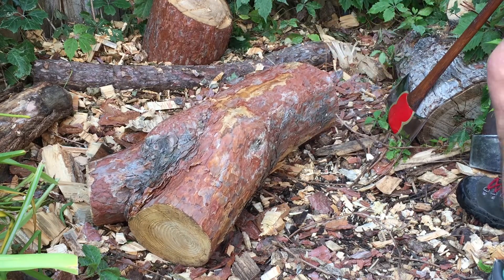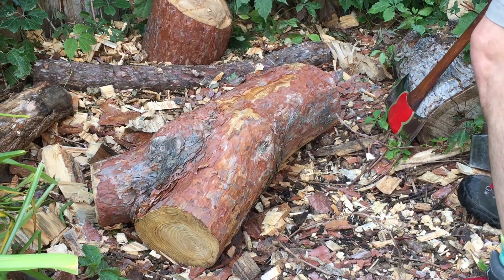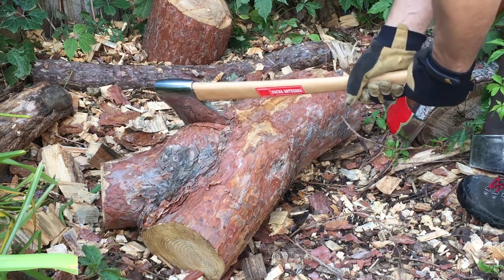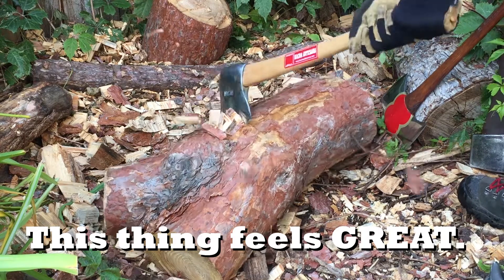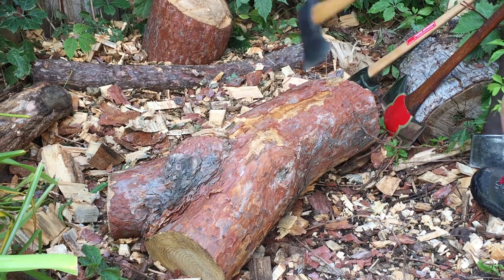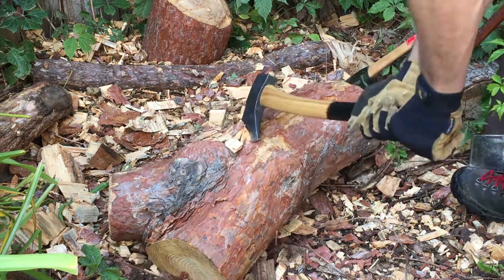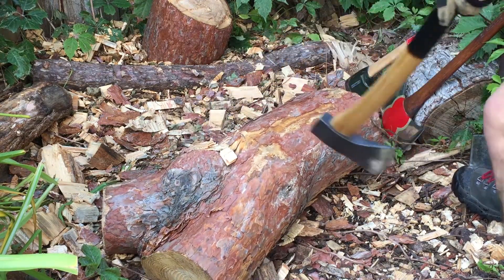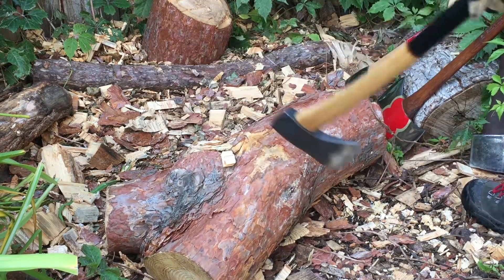I'm just going to go right through this wood — this knotty shoulder, I'm just going to do it. Bucking a 14-inch log isn't really what the Federling's Hudson Bay was built for. But it should feel a lot lighter than it does now that I just swung the Basque axe. That Basque axe feels amazing.